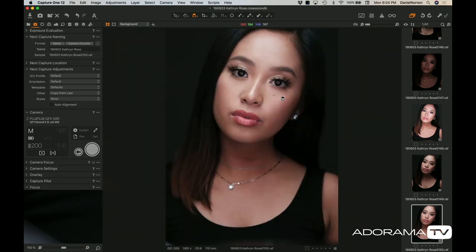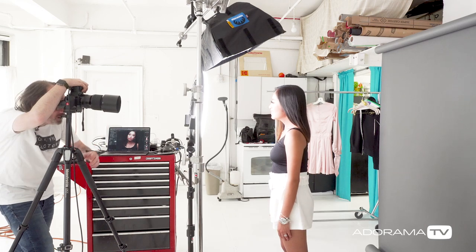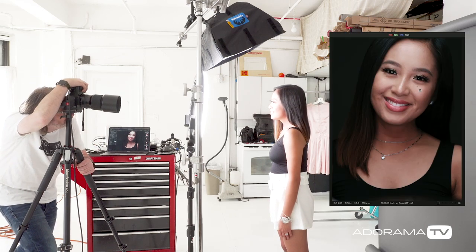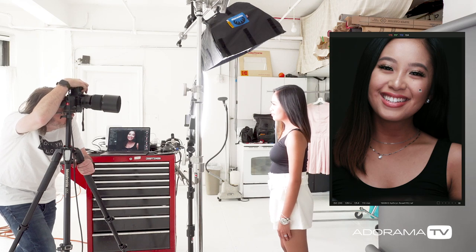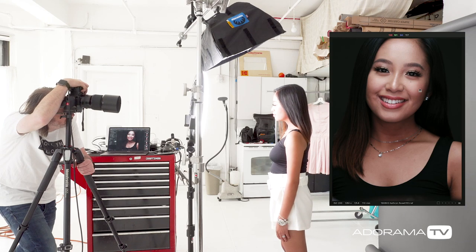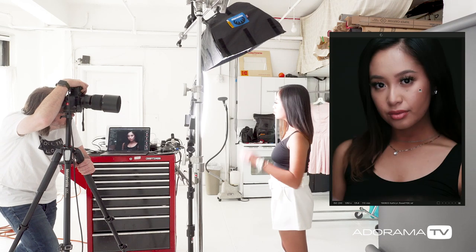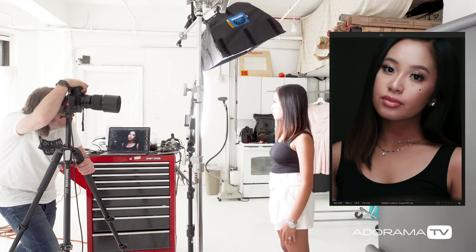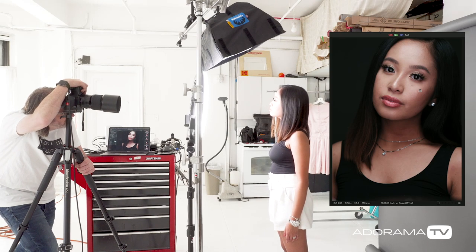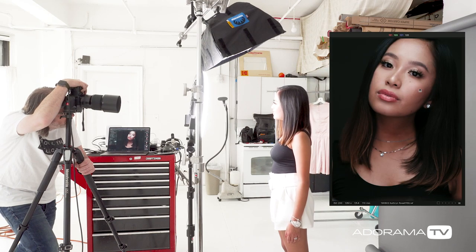A sixteenth of a second is not so slow that we have to worry too much about her moving, but I'm on a tripod and she's going to be aware. If you have a subject, you can just tell them we're shooting a little slower, so don't get too energetic. I'm focused on the eye because this is really tight — I'm using the 110 lens at 5.6. What's nice about using a ring as fill is that she's pretty much free to move wherever she wants, because the ring light will always be even on her face. That's why it's actually a really nice fill. If you were to do clamshell lighting, depending on where she moves her face, it might not be as even.